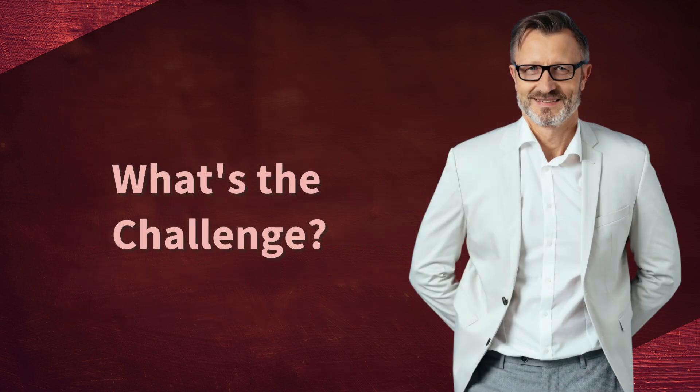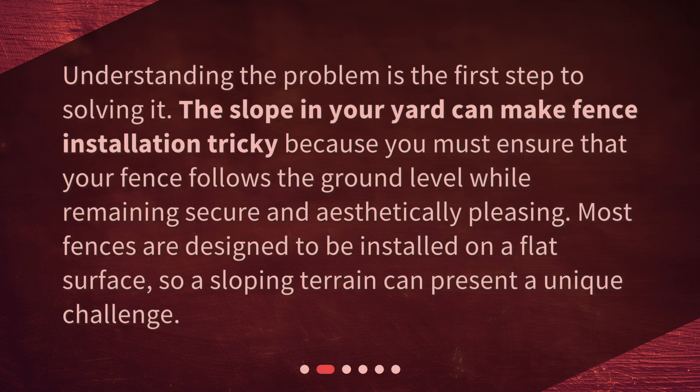What's the challenge? Understanding the problem is the first step to solving it. The slope in your yard can make fence installation tricky because you must ensure that your fence follows the ground level while remaining secure and aesthetically pleasing. Most fences are designed to be installed on a flat surface, so a sloping terrain can present a unique challenge.